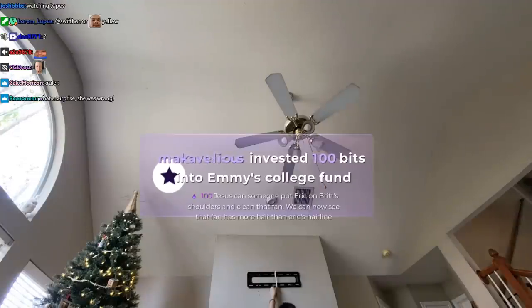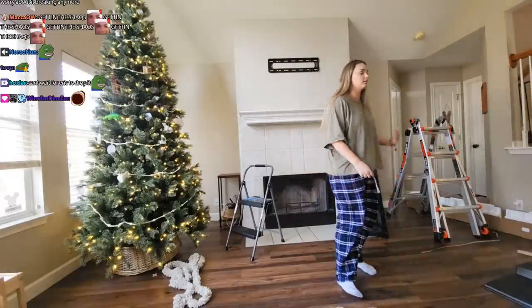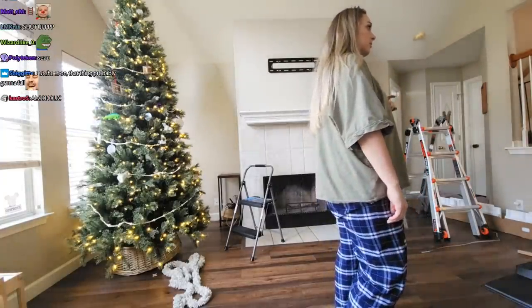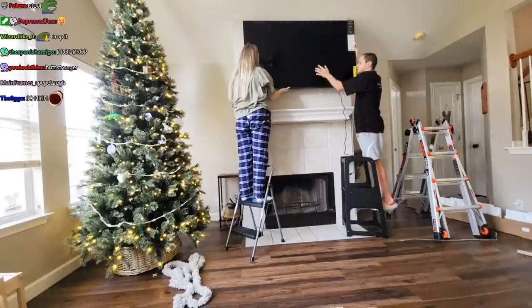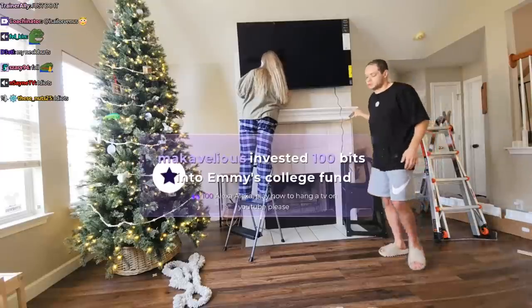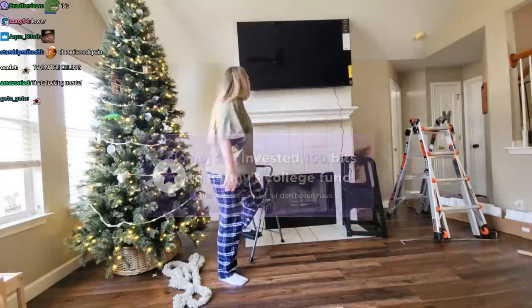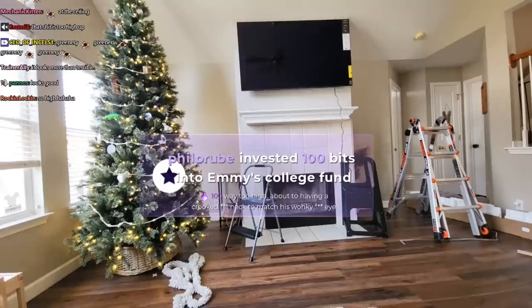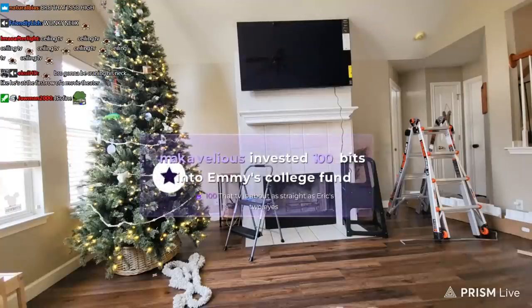Can someone put Eric on Britt's shoulders and clean the fan? We can now see that fan has more hair than Eric's hairline. I'm so annoyed. Come on, seriously — you're taking too long. I need to take a shot or something. Pick it up and put it on — it is so easy. I did it correctly last time — you're the one that messed up. Just come on, you're stalling. Okay, ready? It's on. You need to lift up slightly and slide to the left. That is so high, Rick. This is as high as it will go — the bracket will not go lower. Well, that's enough room for a green area. That looks terrible. No, I really like it. That TV is about as straight as Eric's two eyes.